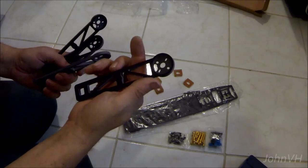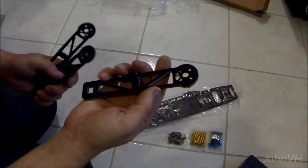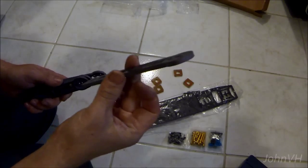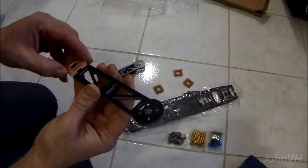I'm gonna see if I can't extend the arms or make longer ones. They just came out with a 450 a couple days after I ordered this one of course. So maybe it has longer arms — it'll allow for bigger props, because this one will only take 8 inch props.